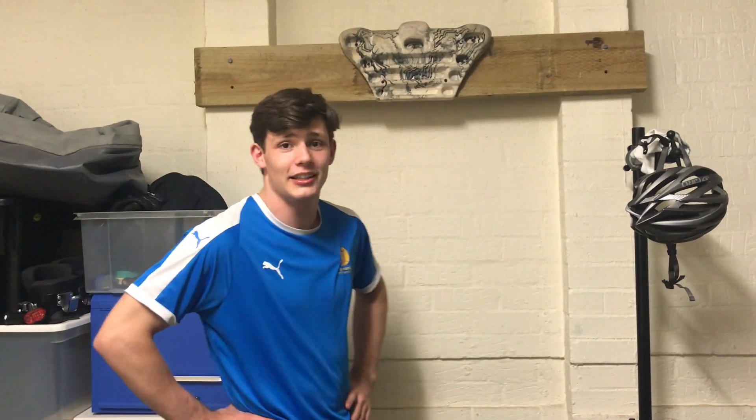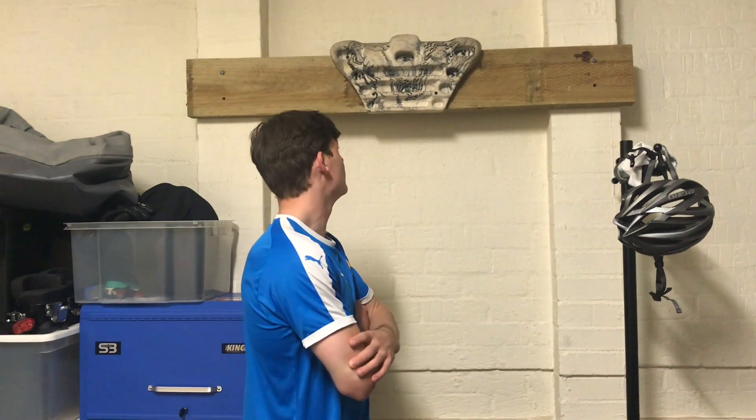Alright boys, so the last exercise we're gonna do is chin-ups. I've got this funky little bar behind me, but if you guys don't have one you can use a door frame or stick something over a tree branch — just make do with what you've got. I'm gonna do two sets of ten and then probably change up the grip a bit. Play around with what you have — it's obviously not gonna be one-size-fits-all, but give it a go.